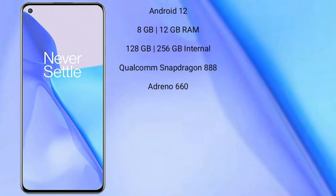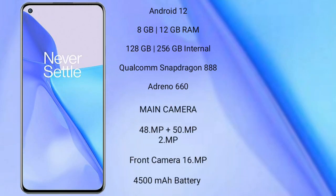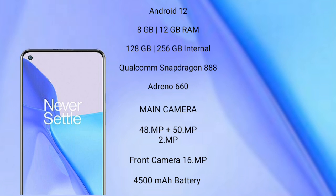OnePlus 9 runs on Android 12 operating system. It comes with 8GB of RAM and 128GB or 256GB internal storage, Qualcomm Snapdragon 888 processor, and Adreno 660 GPU. OnePlus 9 features a triple-camera setup: 48MP plus 15MP plus 2MP rear cameras and a 16MP front camera, with a 4,500 mAh battery and 65W fast charging support.